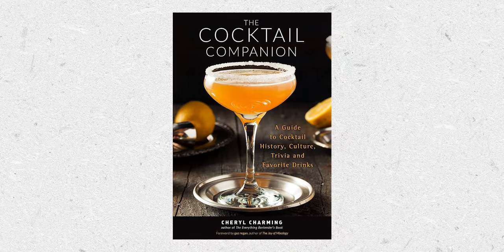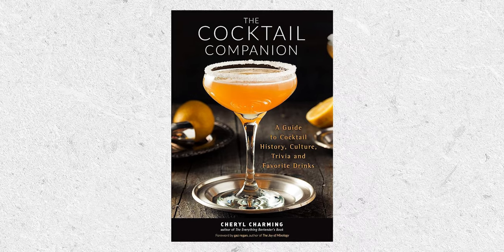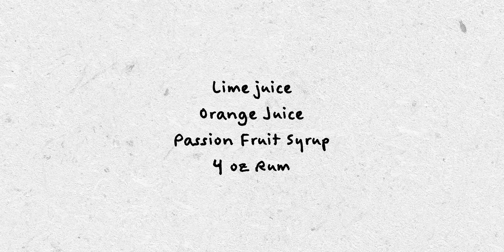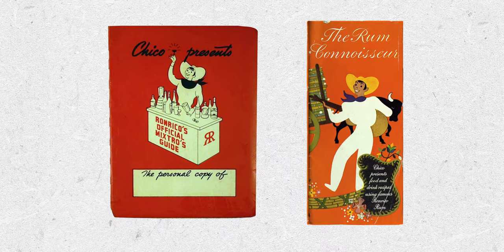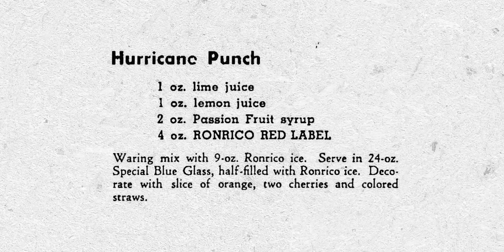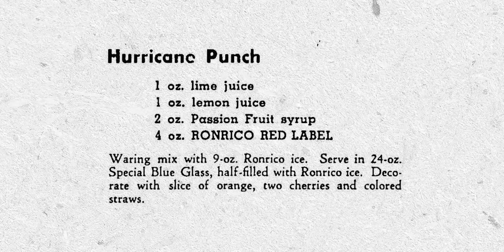In The Cocktail Companion, Pat O'Brien created the hurricane in 1942, calling for lime juice, orange juice, passion fruit syrup, and four ounces of rum. But we need to turn to Ron Rico, who in 1941 and again in 1944 shared a drink called the Hurricane Punch: one ounce of lime juice, one ounce of lemon juice, two ounces of passion fruit syrup, and four ounces of Ron Rico Red Label rum. I don't really care who invented the hurricane, but if I was a betting man, I'd put my money on Ron Rico.